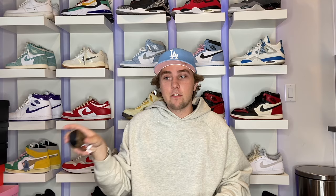This is the Jordan UNC Funko — it's a Walmart exclusive. It comes with a little stand. It looks super tight by a desk, entertainment center, or beside your couch. These look super cool for like fifteen bucks — you have to cop.